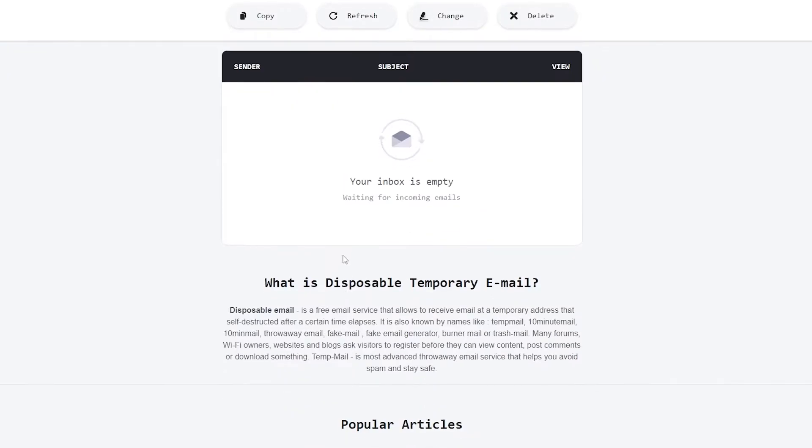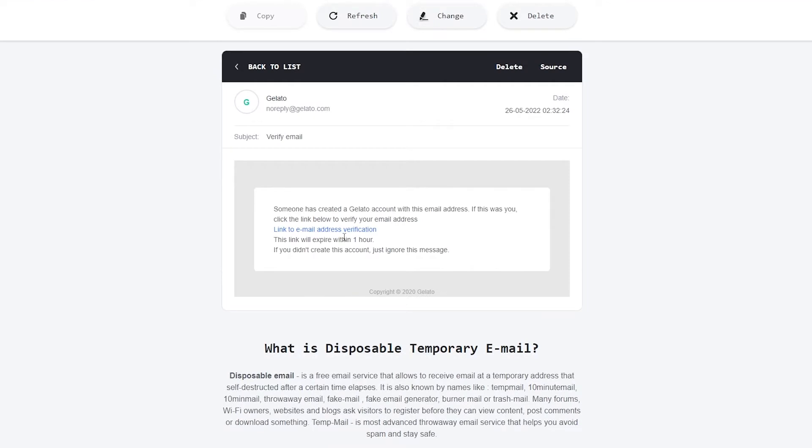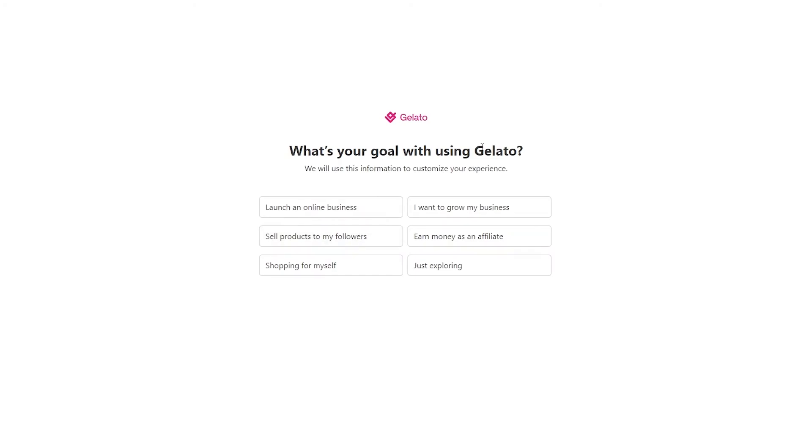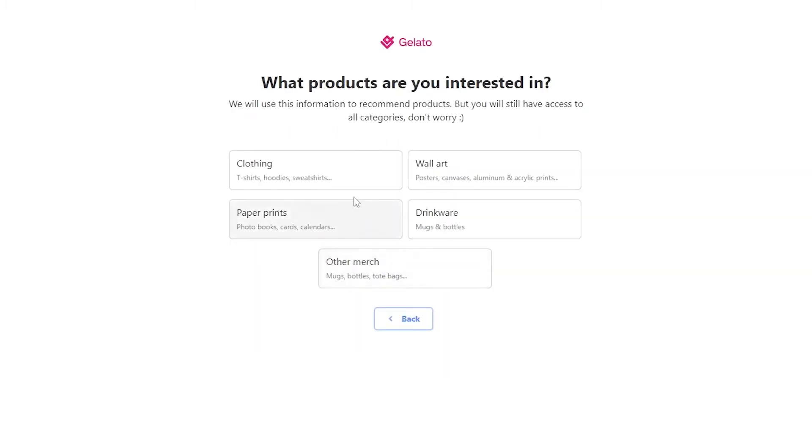They're also giving you a 50% discount on your first order, so click the link in the description below to get that. We verify our email address, they send us the verification email, we verify our account, and it takes us directly to the Gelato dashboard. Before that, they ask you a few onboarding questions, like what's your goal using Gelato.